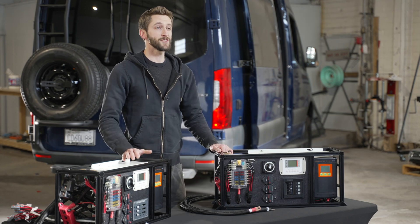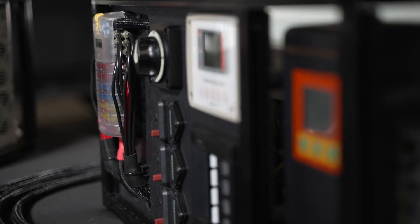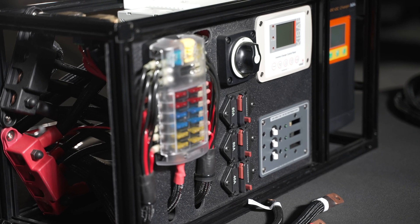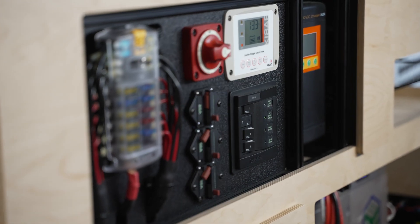The only difference between these two is actually just the inverter charger. All the other components — the DC system, fuses, breakers, everything else — is identical. The 2000 watt system is 24 by 10 by 12, and the 3000 watt system is 26 by 10 by 12.